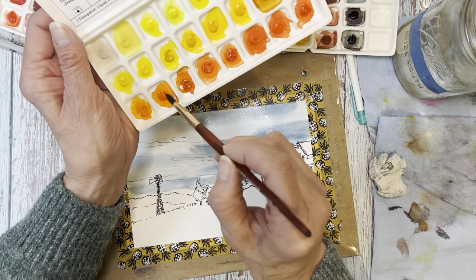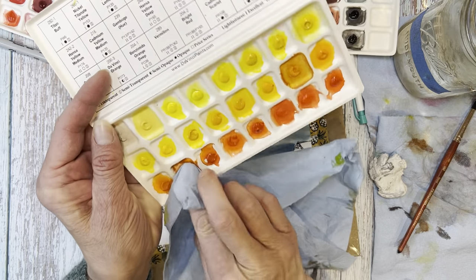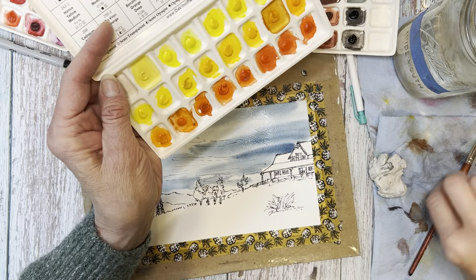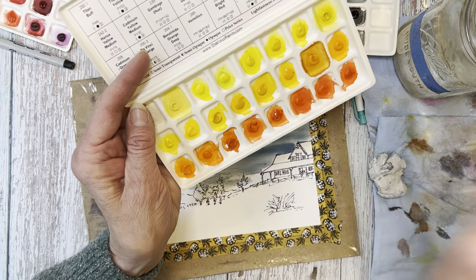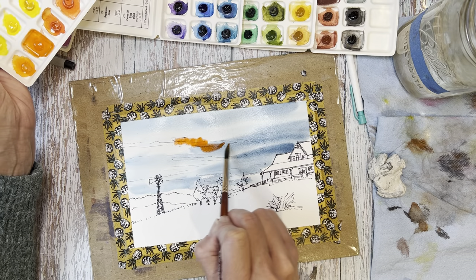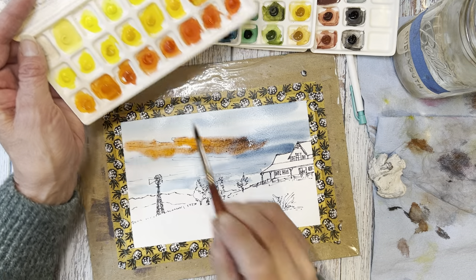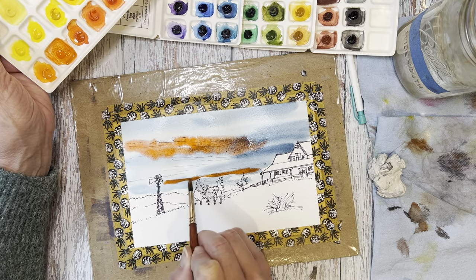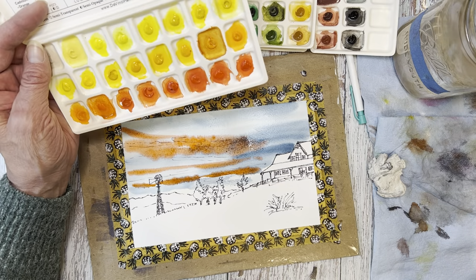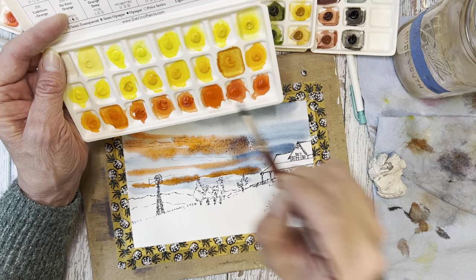Their indigo has a tendency to lean teal, which is quite lovely. It dries very different than when it's wet — there's a big color shift — it goes from teal to a really beautiful denim blue. Here I lift off where the trees are a little bit. Now let's go into some of these beautiful oranges — I'm going to try Da Vinci Orange first, which is a PO73, very nice semi-opaque pigment. I love how it mixes with the indigo and creates a beautiful natural sky gray.